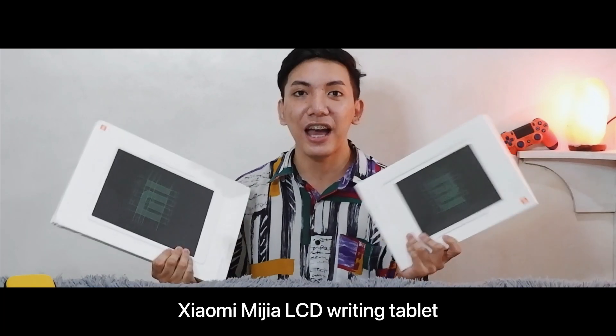This is going to be our first giveaway here on the Daily Agas YouTube channel. I have here the Xiaomi Mi LCD blackboard — they also call this a writing tablet. I have the 10-inch device here and also the 13.5-inch. Giveaway mechanics will be given later, but please don't skip the video as it's going to affect the algorithm. Let's unbox this first and give it a review!